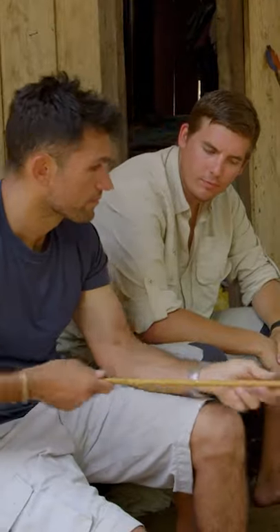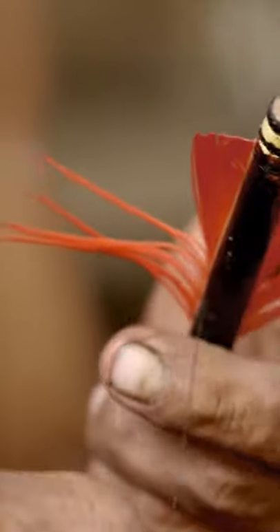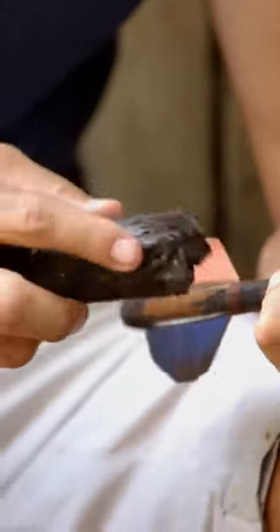The arrowhead is then fixed into a long pole made from giant cane. These feathers are made from macaw. A leaf from the fruit-bearing bromeliad family is stripped to make string to tie the feathers. They're sealed with wild beeswax that works like a tar.